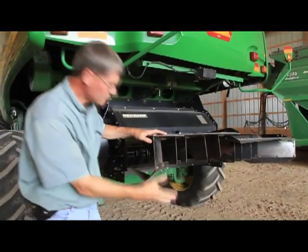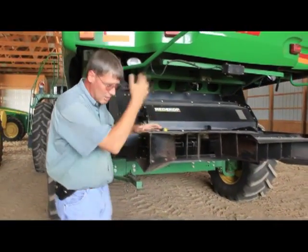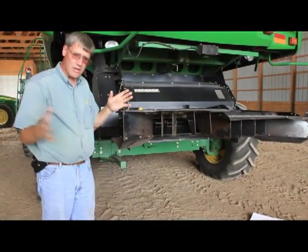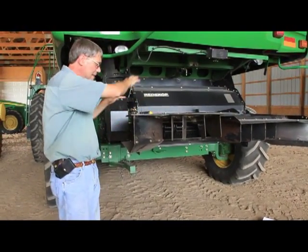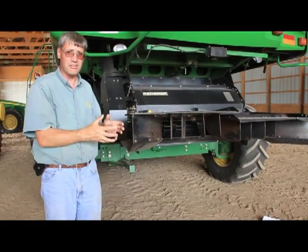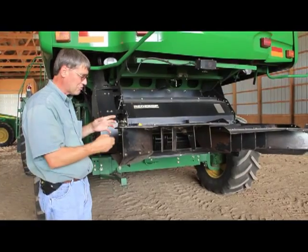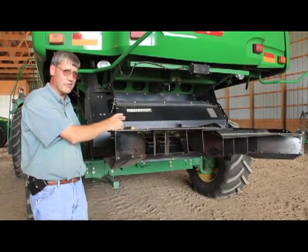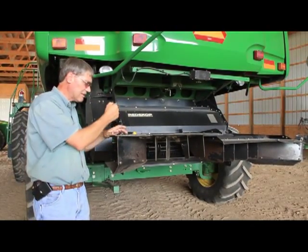You can raise or lower the tailboard — obviously as you raise it, it spreads wider; as you lower it, it concentrates the spread into a narrower area. This is a nice feature, and if you make something easy to adjust, there's a good chance operators are going to use it. By contrast, some factory models require wrenches, sockets, and sometimes modifications.